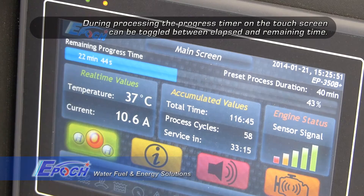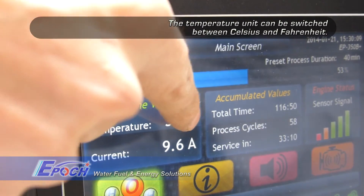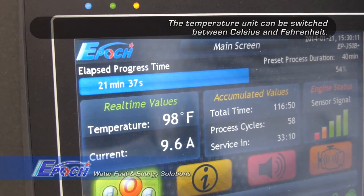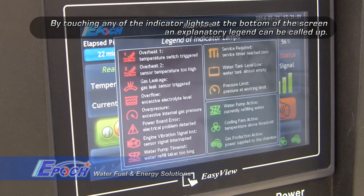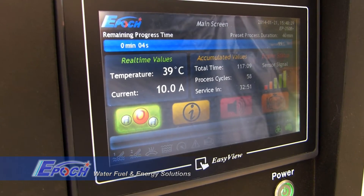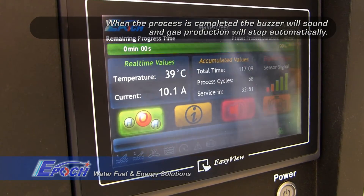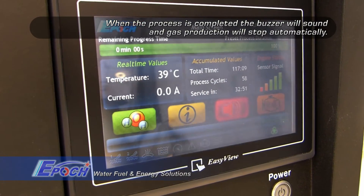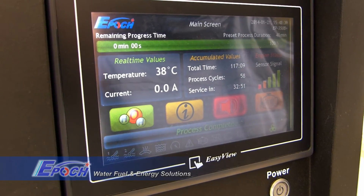This is normal. As the process continues, keep an eye on the monitor as it will provide you with the real-time status of the machine. You can view the process time on the screen. Touching any of the indicators at the bottom of the screen will bring up related information. The touch screen can be set to show multiple languages. When the process is complete, a buzzer will sound and the machine will automatically stop making HHO gas.